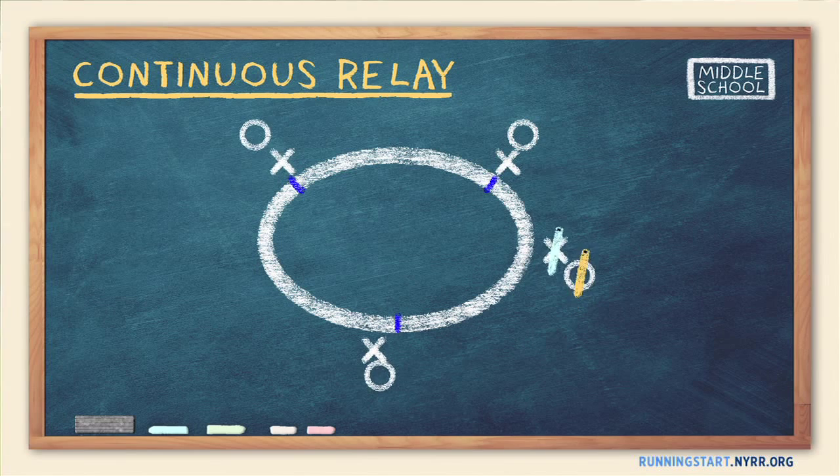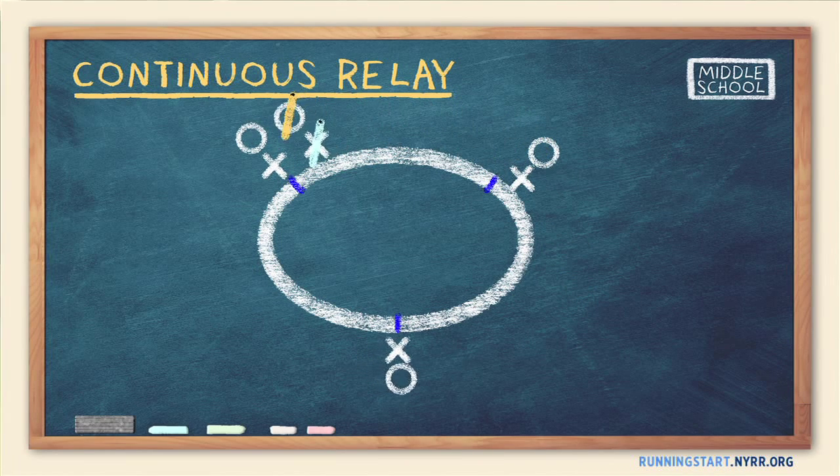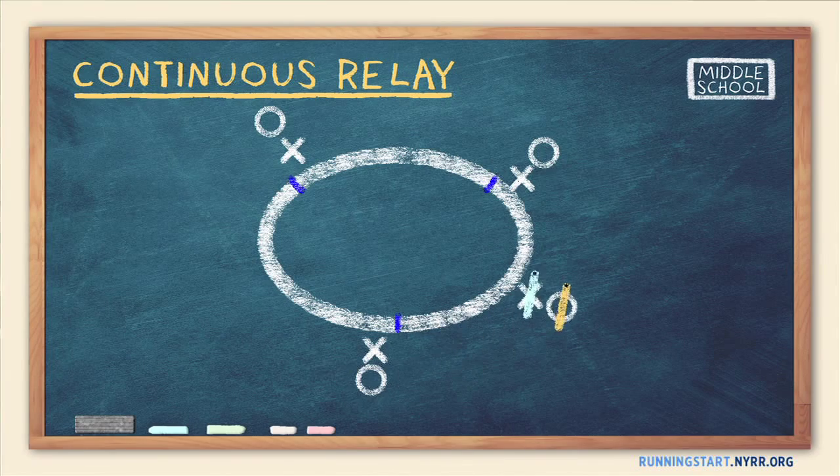The main goals of Continuous Relays are fun and fitness, but along the way you can also give your runners pointers on their form and technique. For runners who compete in relay events, use this activity to work on their baton passing form.